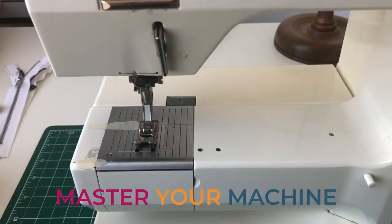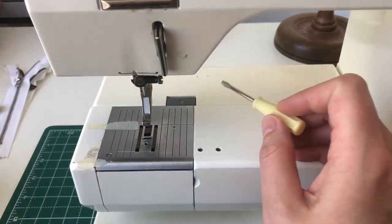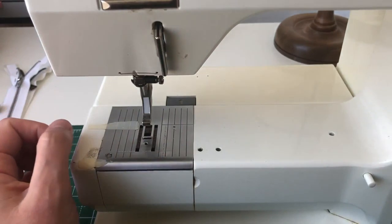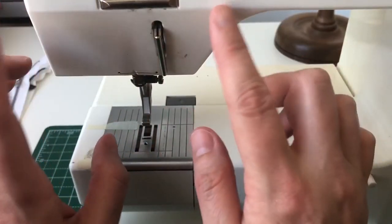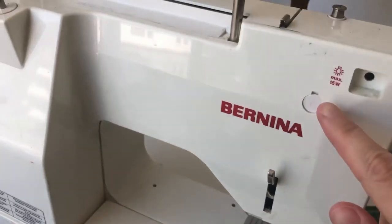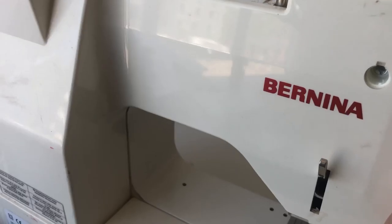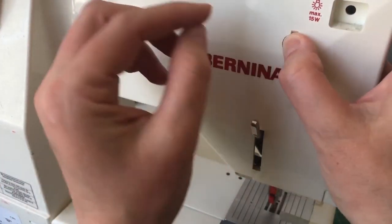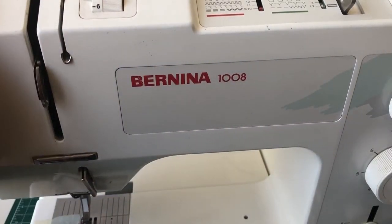The first job is to remove your presser foot, then remove your needle — just unscrew it and pop it somewhere safe. My Bernina doesn't have an easy way to get into the main housing area. It has a little tab to protect a screw, and if I were to unscrew that and a few others I could get parts partially off, but not fully — so I leave that for the person who services it. I'm not necessarily telling you to do the same; it depends how confident you feel.